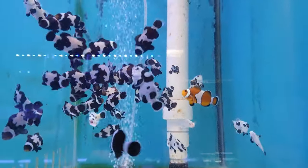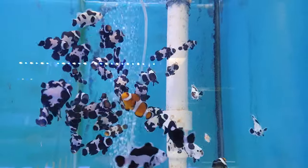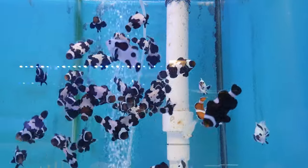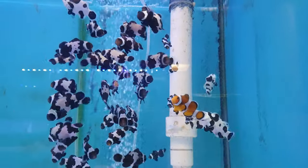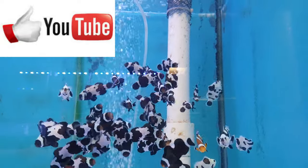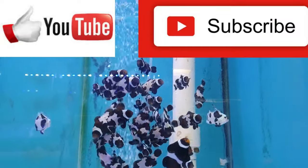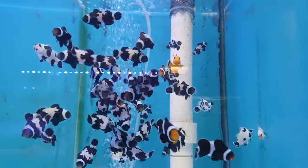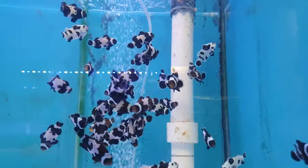We'll let these guys munch down on their brine shrimp — as you can see they absolutely love this stuff. Don't forget to like the video, subscribe to the channel, and tell your mates. Let's get it around and we'll catch you on the next one. Thanks for watching.